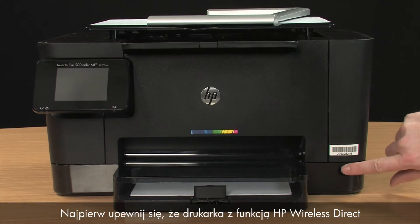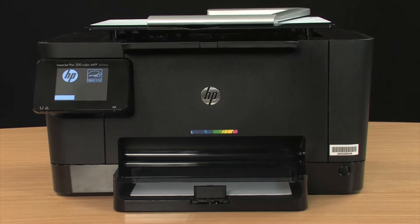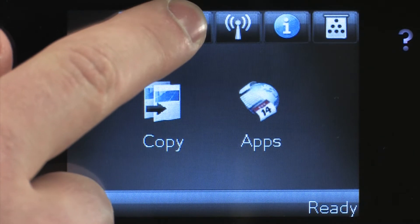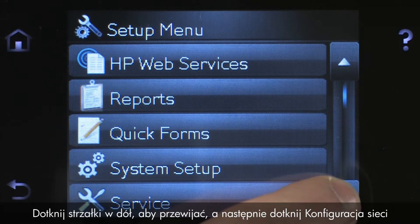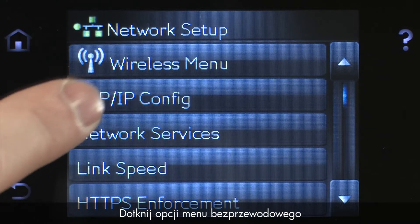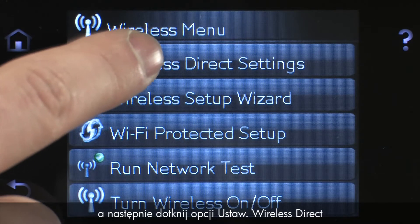First, make sure your HP Wireless Direct-enabled printer is powered on. Then, from the printer's control panel, touch the Setup icon. Touch the down arrow to scroll, then touch Network Setup. Touch Wireless Menu, and then touch Wireless Direct Settings.